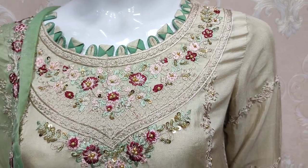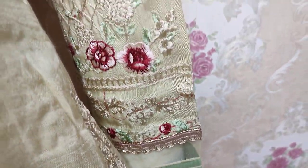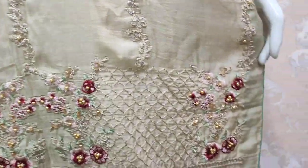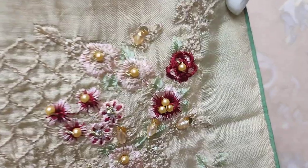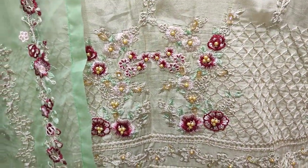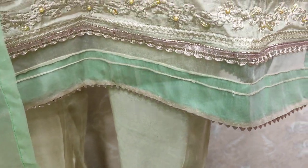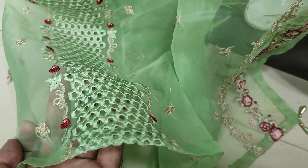This is a style. This is the sleeve — embroidered. This is a platter, silk fabric. This is a stitching style, and the ready-to-wear petta is embroidered with chikankari.